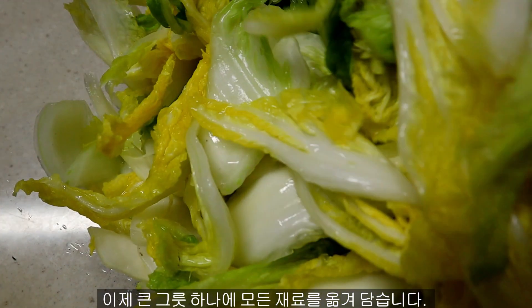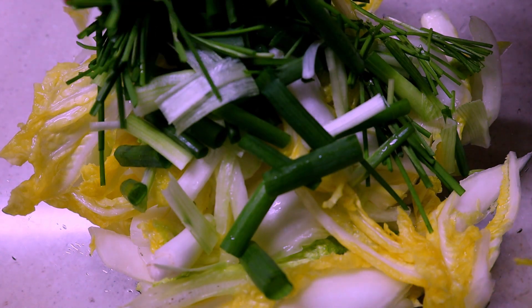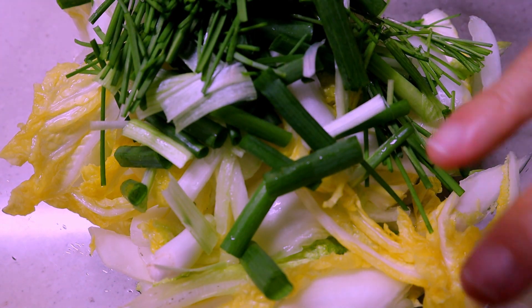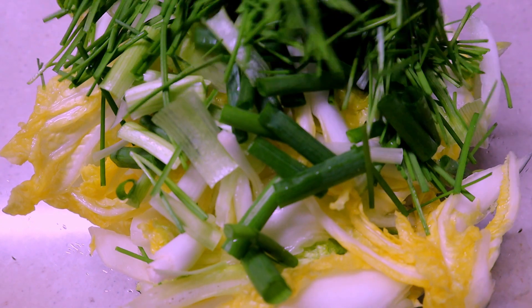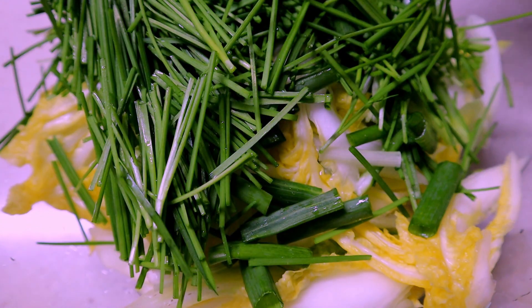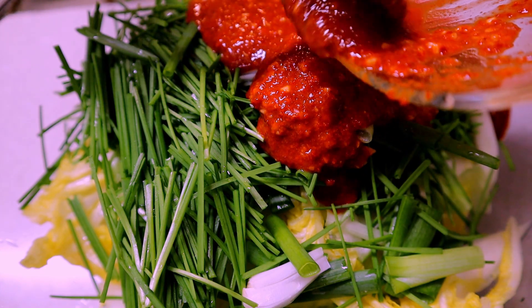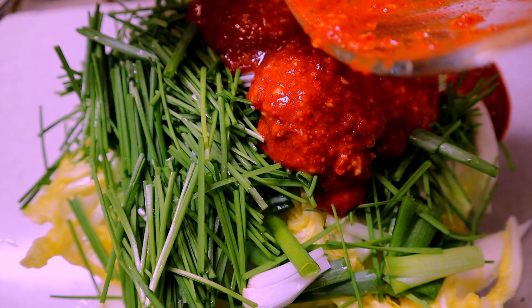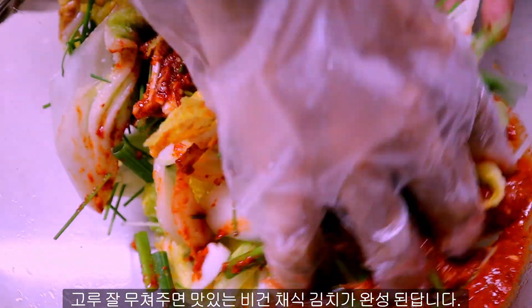Transfer all of the ingredients into a big bowl and just evenly mix it.